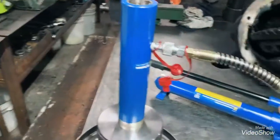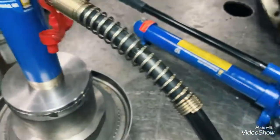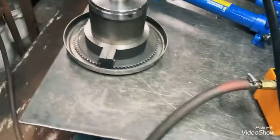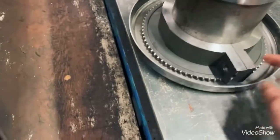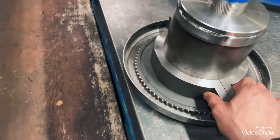So once the hose is on, instead of using the manual pump, I bought this foot control — a hydraulic foot control — so it's easier to operate. I also had the guy put a thread here so I could just put a bolt in to lock it in.